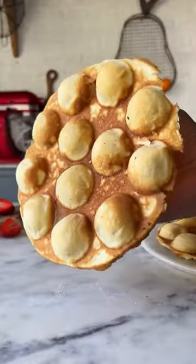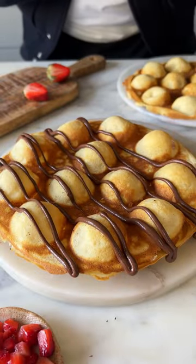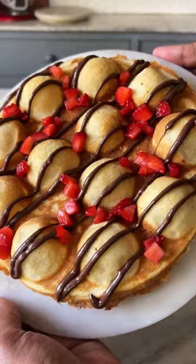Let it cook until it's golden brown, then peel it off and top it with some Nutella or chopped strawberries, or eat it the way you like. This is so good!